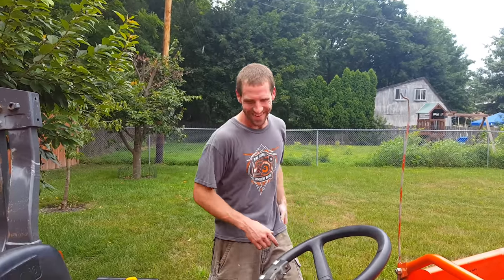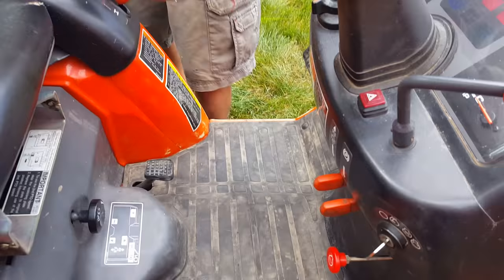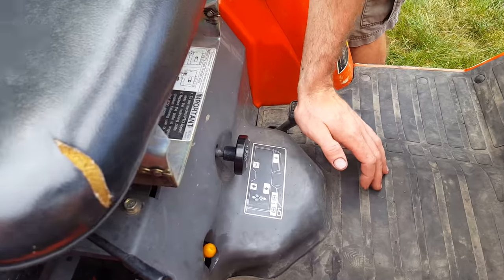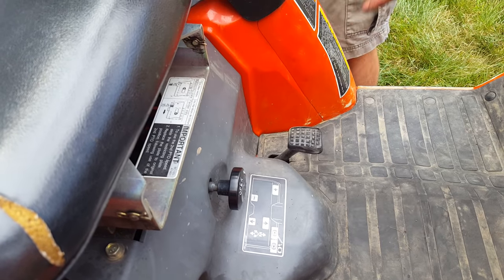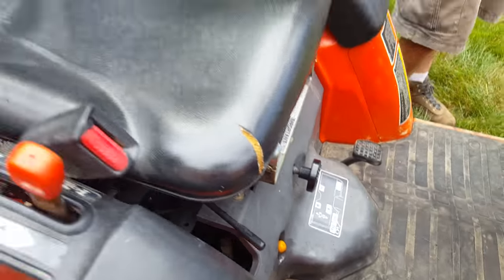I'm back again after pausing. A couple of things I may have forgot to mention: this does have a differential lock right here. What that does is lock both rear wheels together in case you get stuck in the mud — that will give you some extra traction. With a combination of four-wheel drive and the differential lock, this thing is pretty hard to get stuck.